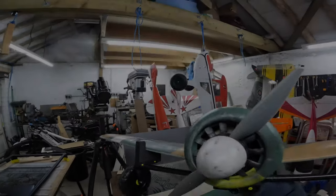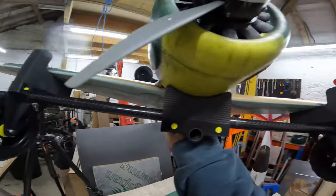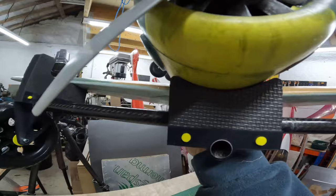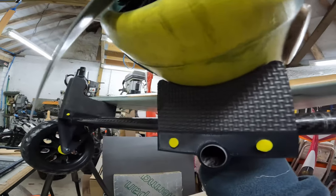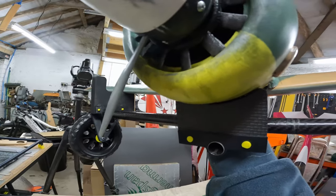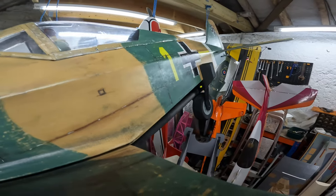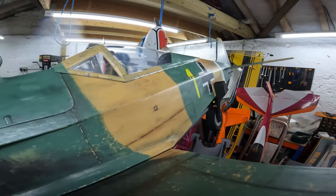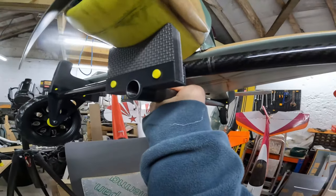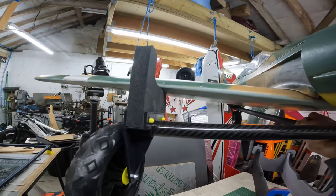The tail — the idea being that the plane is supported, as you can see there, on the wings to stop it rocking over left to right, and on the nose it's supported on the block there to stop it nosing over on power up. And obviously the tail is held in place there to stop it dragging on the ground but also moving from right to left.